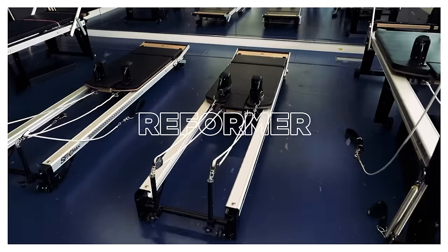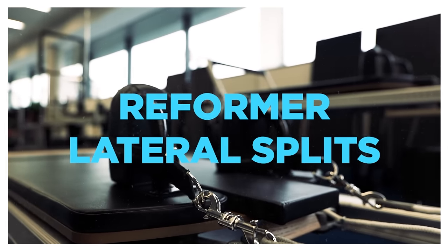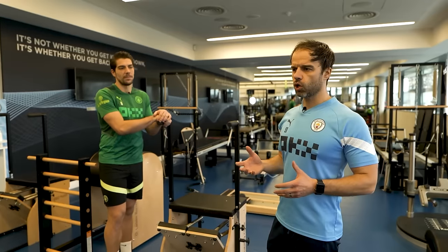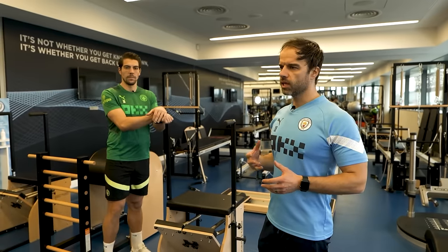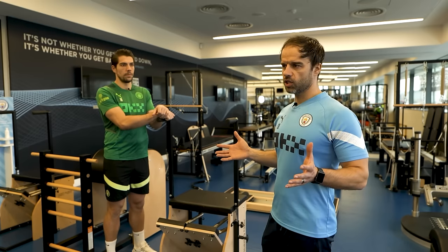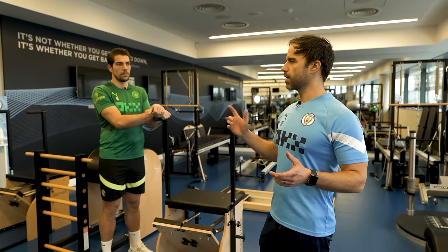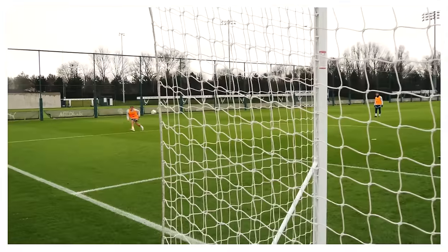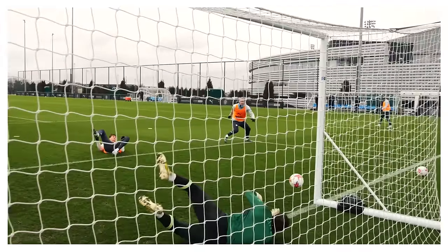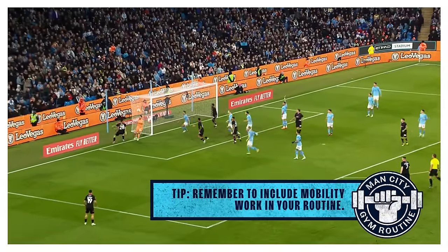I think in football now, in general, in other sports, the influence of Pilates has become more important. And especially for a goalkeeper, mobility is really important because they get into some really high stretch positions, especially when a goalkeeper comes out. When I watch the training, there's a lot of times when the goalkeeper has to get big — making big shapes. And I think you can only do that safely if you have good mobility.